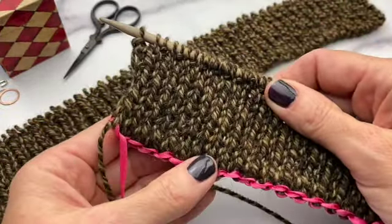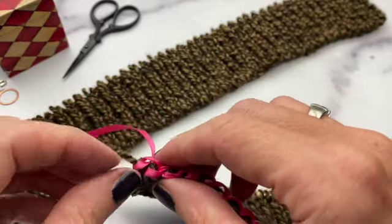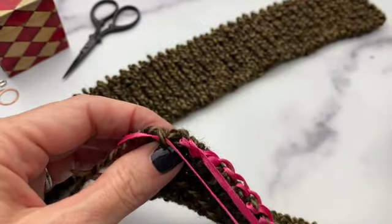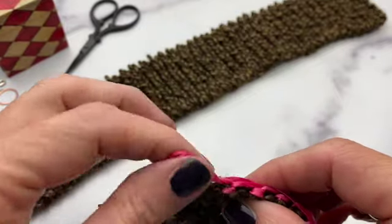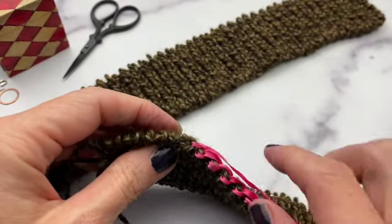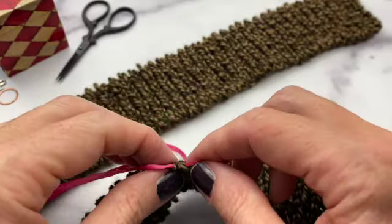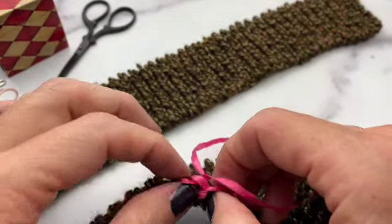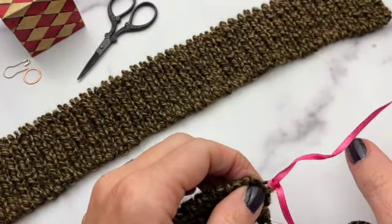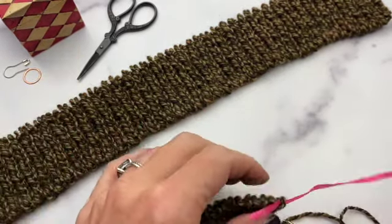You can take out the scrap yarn at any point after the setup rows — you just have to pick it out. I have this ribbon, which is really nice and slippery, and that's kind of why I like using ribbon instead of scrap yarn. If it's helpful, you can use a needle to help pull it out and cut it off every once in a while so you don't have so much to pull through your stitches. Another option is to use a crochet hook to get your scrap yarn onto your needle for easier removal, but I find that doesn't always work well, so this is my preferred method.